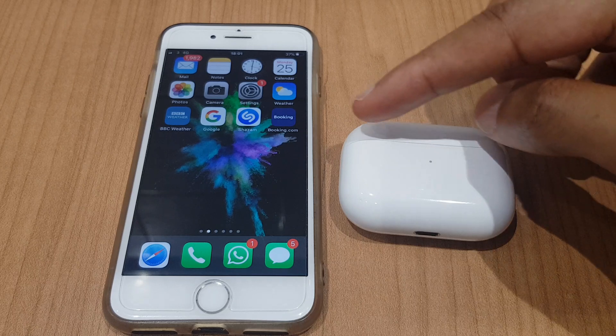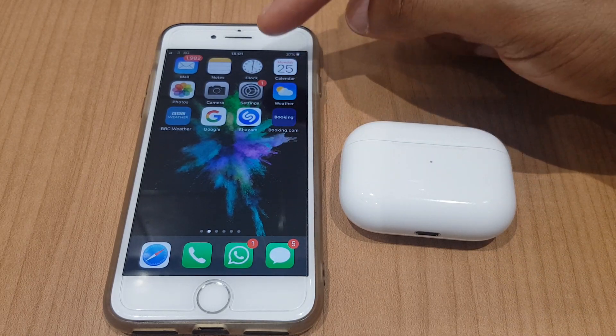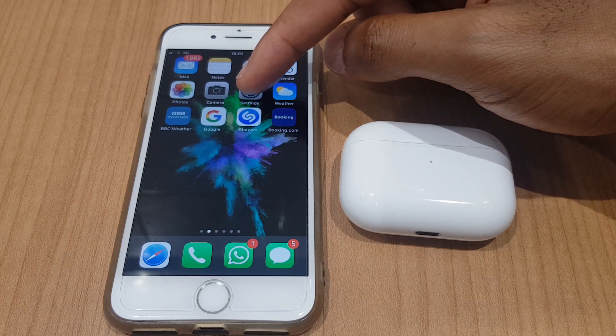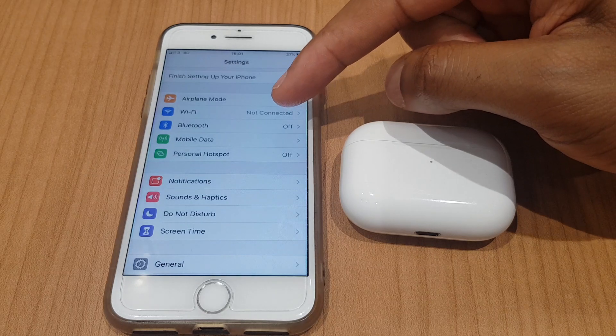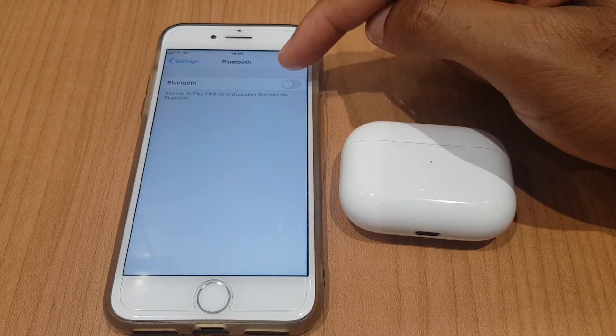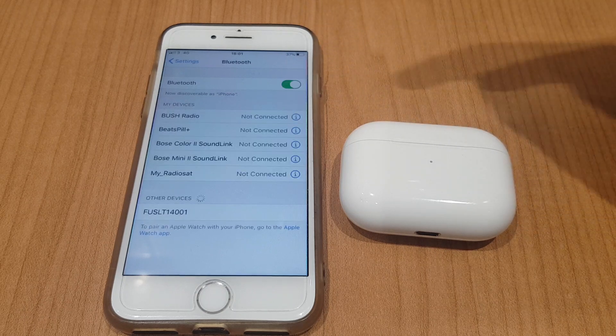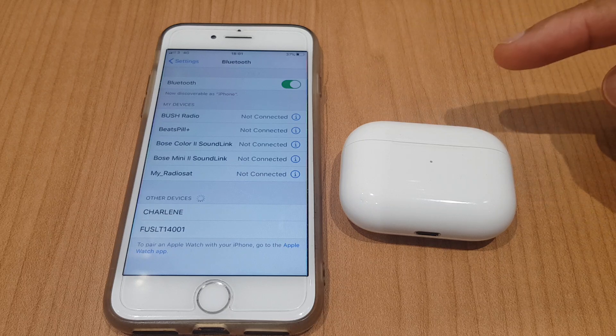It's a Bluetooth connection between the two. What we'll do first is enable Bluetooth on the iPhone. To do this we'll go to Settings, come down the list and locate Bluetooth. Press Bluetooth and we'll just toggle Bluetooth on here. The green denotes that Bluetooth is on and the iPhone is now discoverable.